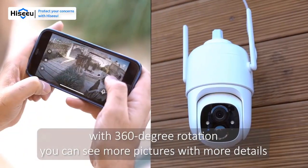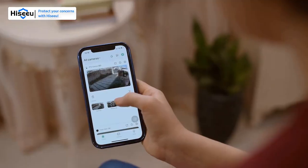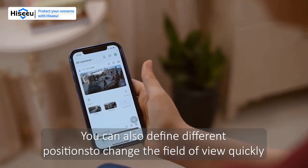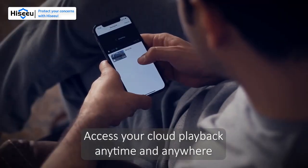Cover all angles with just one cam. With 360-degree rotation, you can see more with greater detail. You can also define different positions to change the field of view quickly. Access your cloud playback anytime and anywhere.